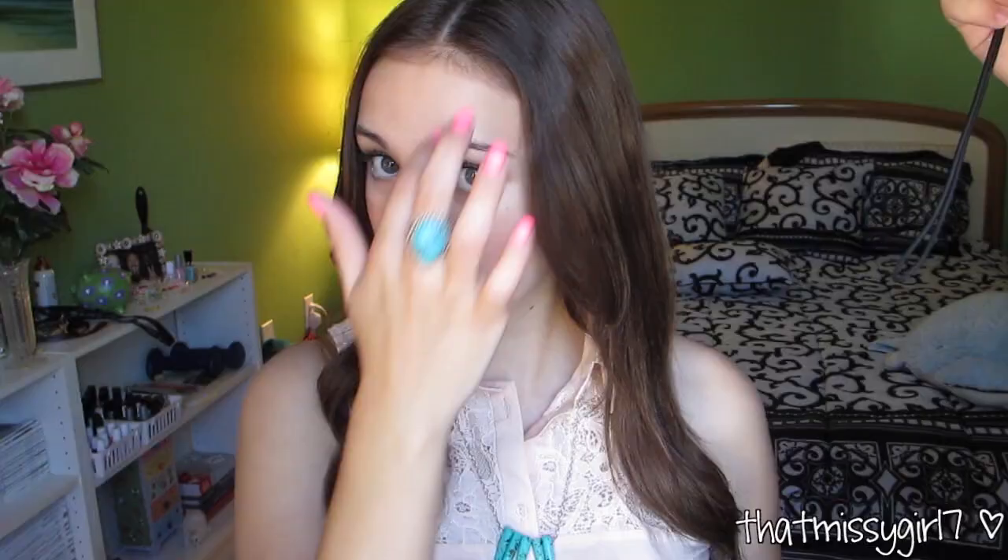Hi guys, so today I'm going to be doing five different hairstyles for you for the springtime, so let's just get started. Hairstyle number one is just a side French braid, and this is great to keep hair out of your face. First, I take a section from the top of my head, then I separate the section into three pieces.